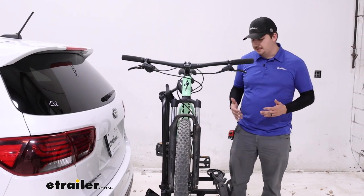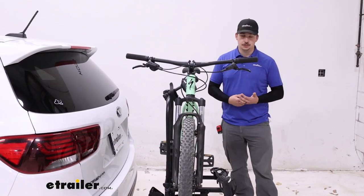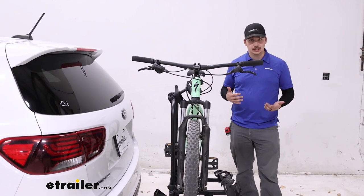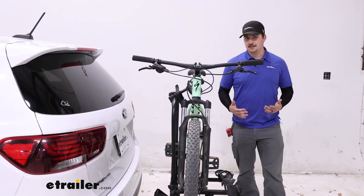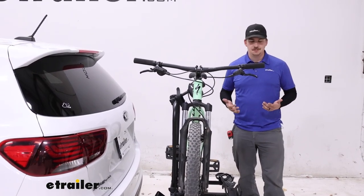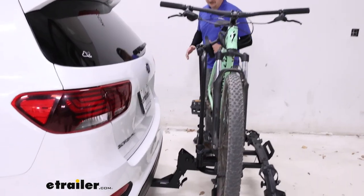What really makes this rack stand out is the ease of use. Things like tilting the rack away with bikes loaded to get hatch access, and loading and unloading, are going to be exceptionally easier than other e-bike racks out there. We'll check out the tilting first.